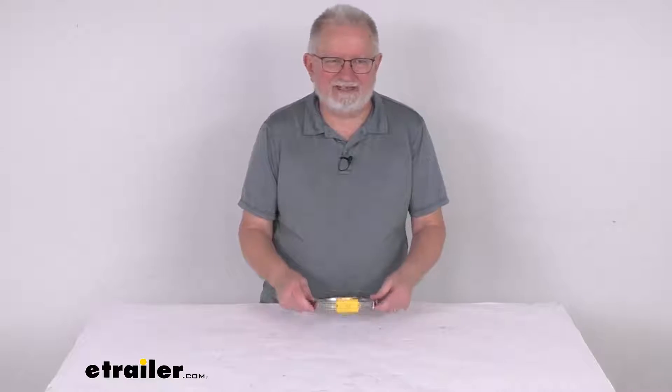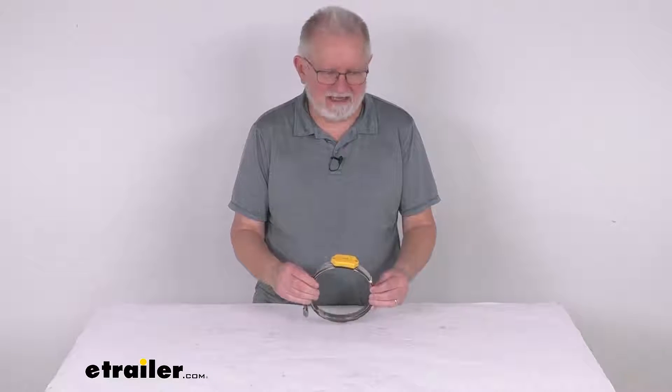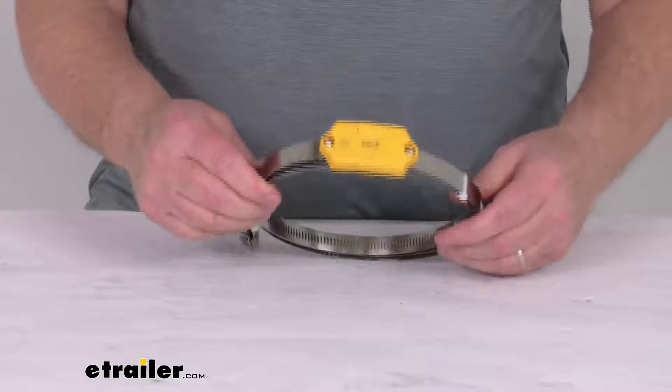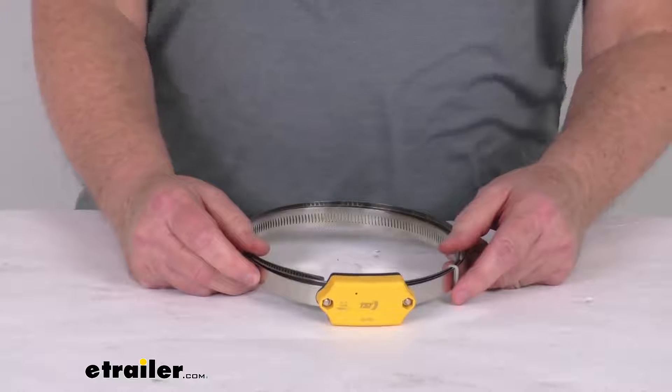Hello everybody, this is Jeff at eTrailer.com. Today we're going to take a look at this internal tire sensor for the TST TPMS systems. This is for a quantity of one sensor. This internal sensor lets you monitor one tire with your TST tire pressure monitoring system.